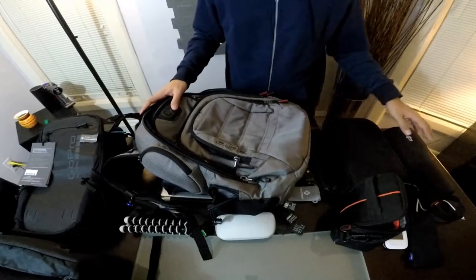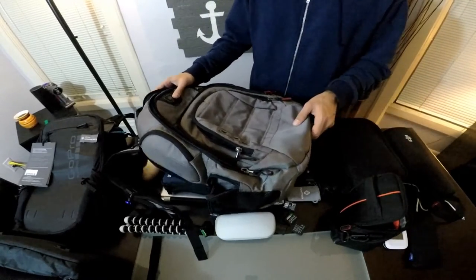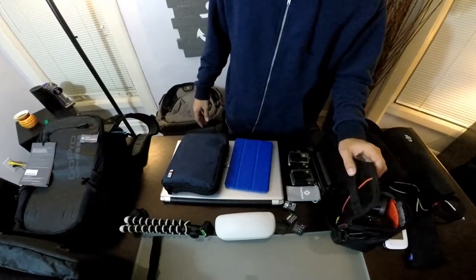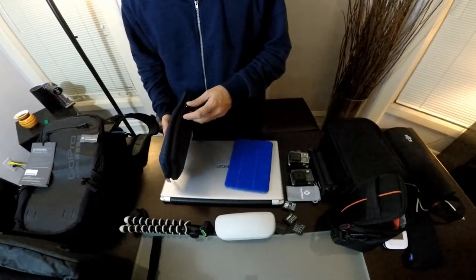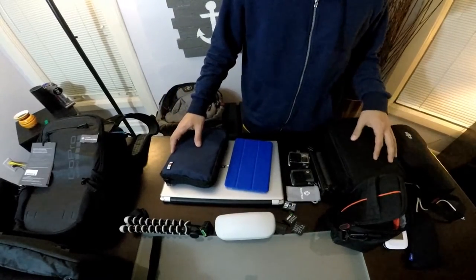I've used it with all my cameras, drone, and miscellaneous video and photography accessories. As you can see, this is everything I'll be putting in there — from my Sony a6000, chargers, tablets, cords, wires, GoPro cameras, laptop, DJI Osmo, and Mavic drone.